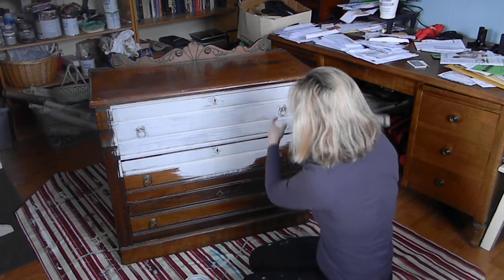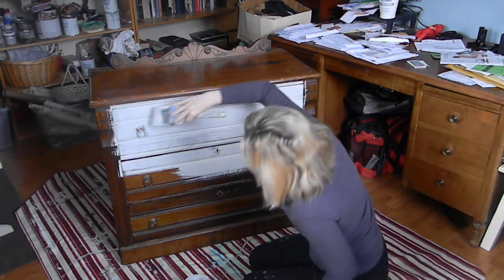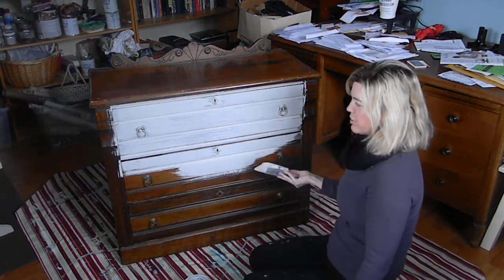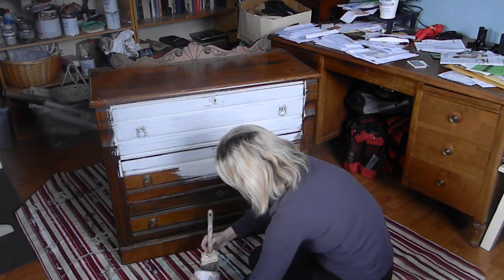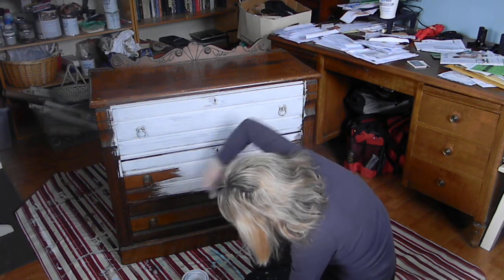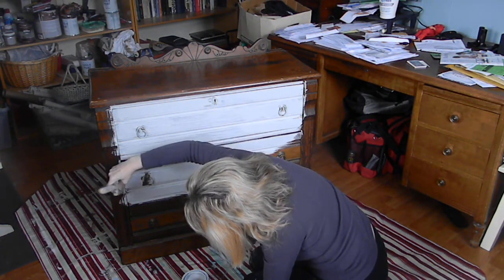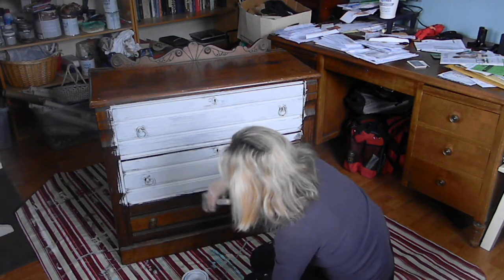I found with matte paint it's harder to paint over for some reason, if you don't like the color. You can see just the very top — look how pretty it already is looking, that distressed kind of fun look where it's old and beautiful. It's a really pretty piece.